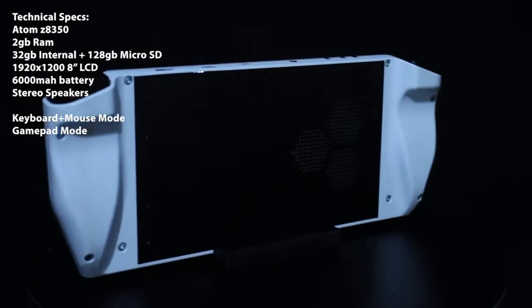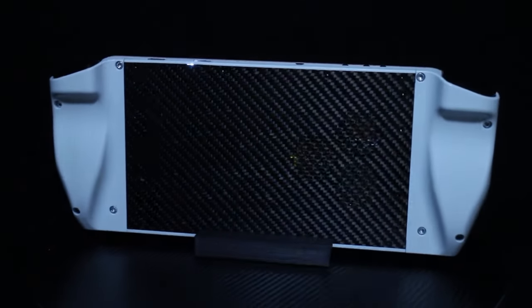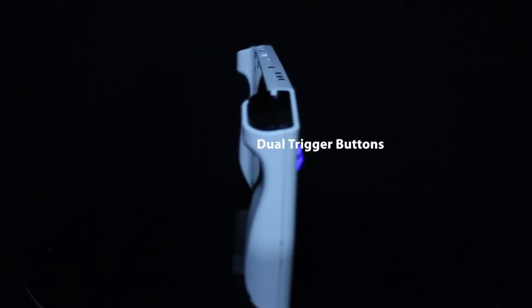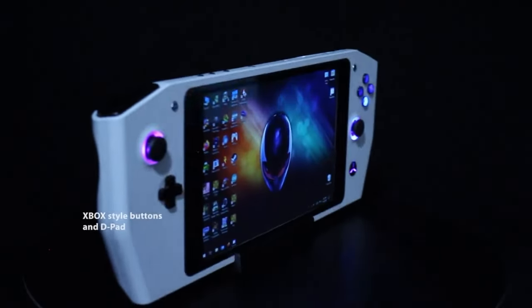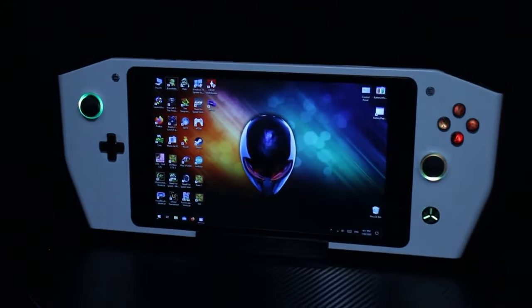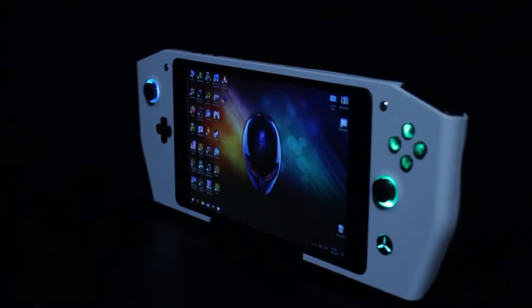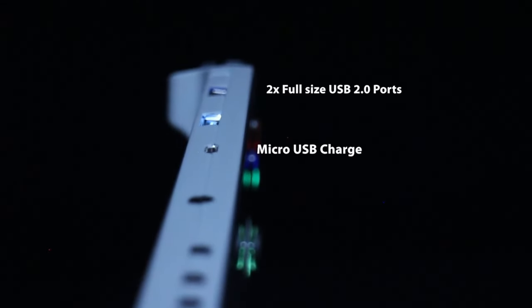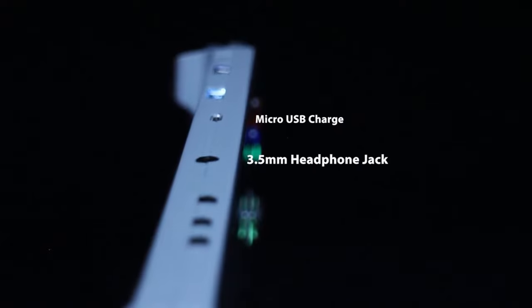A few of you may have seen my project from back in 2020 when I built a handheld Windows gaming console inspired by Project UFO, which at the time had just been announced. My version was built around an 8-inch Atom-based Windows tablet, which ended up being extremely limiting due to the lower performance of that chip. Even with the limited performance I really enjoyed replaying the early PC games it was capable of, as most of my childhood memories of games revolve around PC gaming.